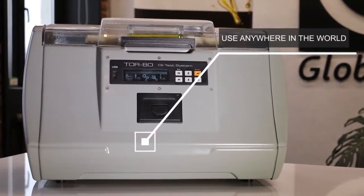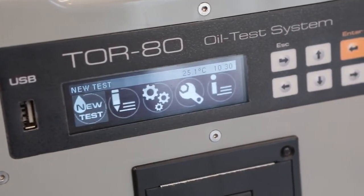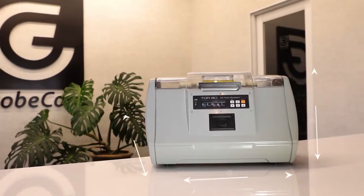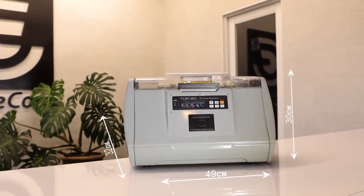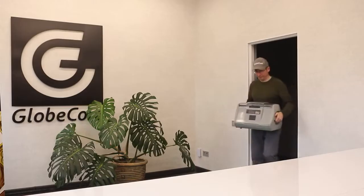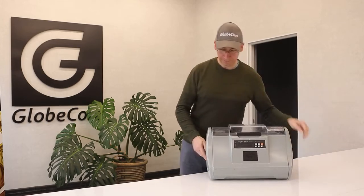Therefore, the GlobeCore device can be used anywhere in the world. It also tests liquid dielectrics of various origins with a breakdown voltage below 80 kilovolts — whether they are synthetic or produced from mineral or vegetable oil. The device is quite compact with a width of 49 centimeters, a length of 32 centimeters, and a height of 30 centimeters. It is also equipped with handles, which makes it easy to move the instrument around the laboratory or from one room to another.